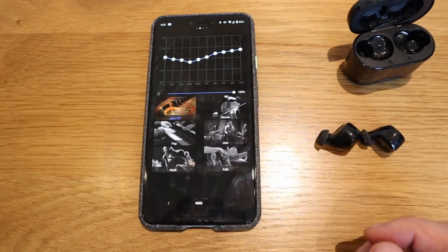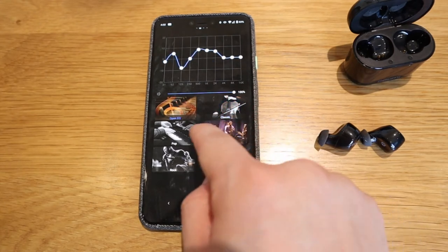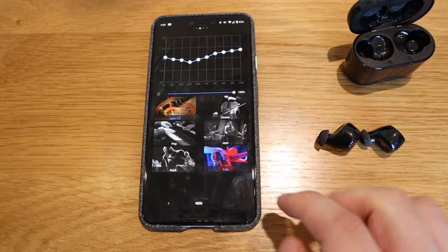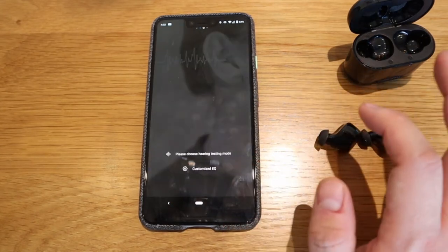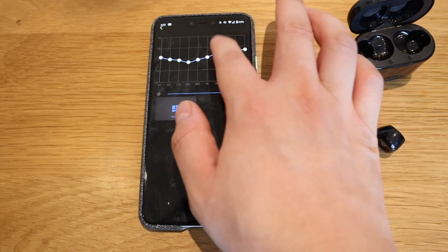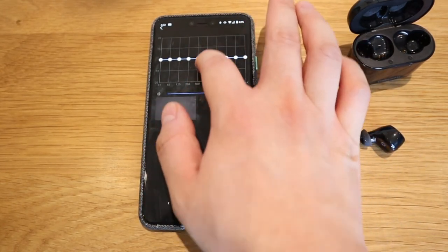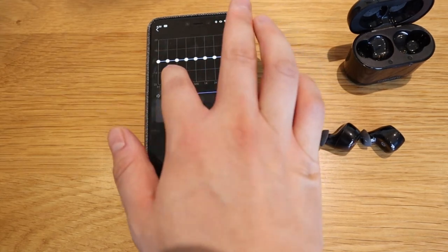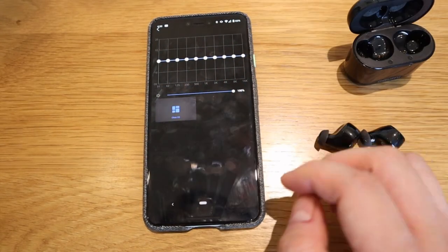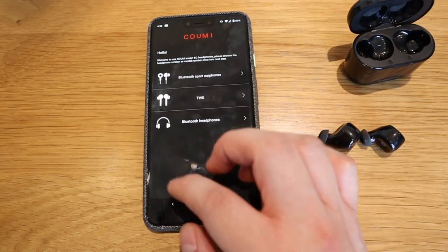In the app you can choose the artist EQ mode: classic, jazz, pop, rock, and folk sound. There's also a customize option, but I'm trying to figure out how it works — I think they're still working on it to be honest. I went through the manual but couldn't get it to work. If someone could tell me about that, I'd appreciate it. But you can change the EQ of the sound overall.